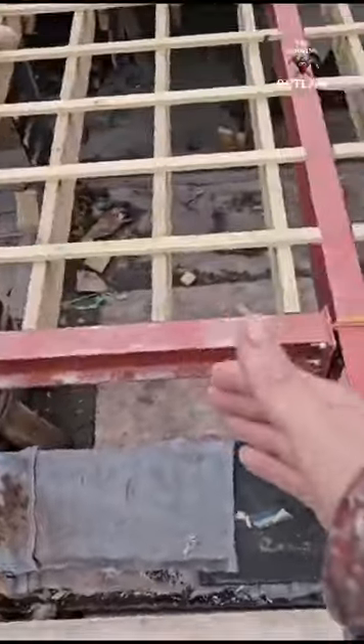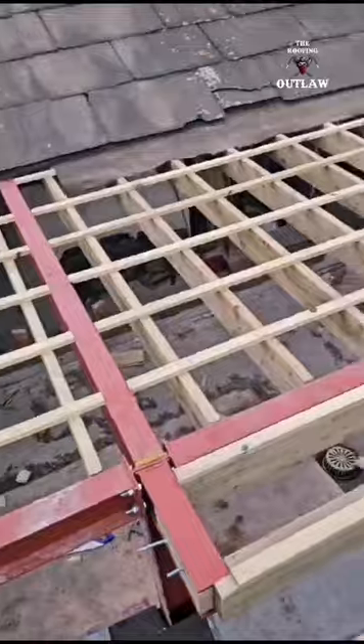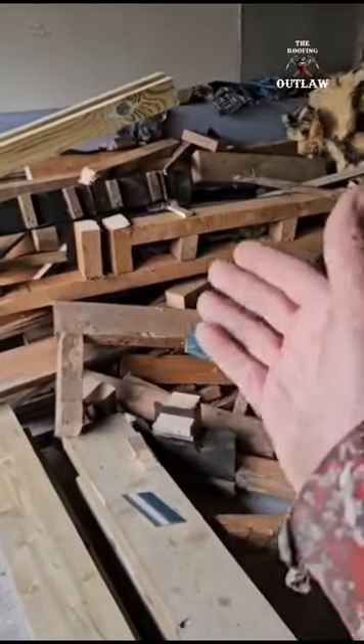We're about to put a tarp on this for the evening so we don't get any water in, because this was the roof area there and that is the inside of it. It's all going to become the outside soon enough, but I'll show you what that looks like from the inside in a minute.